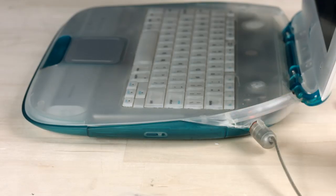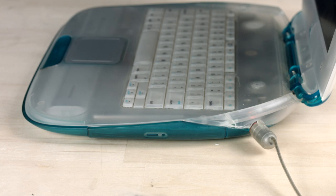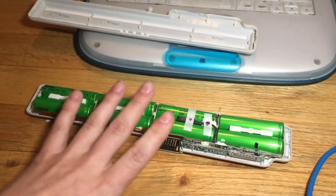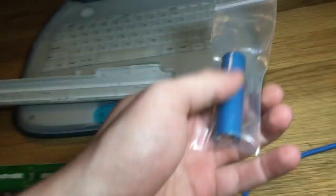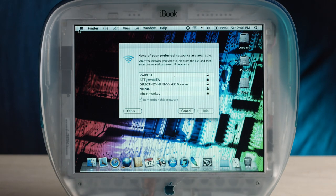I barely feel any warmth coming out of this thing. There are a few cracks, probably just from the stress of the mod — specifically the heat sink assembly causing a lot of pressure. None of your preferred networks are available — I wonder why, it could be because you're 10 stories underground. The battery was working because it was rebuilt — these cells were replaced with updated, newer versions of the same cell. Very impressive.